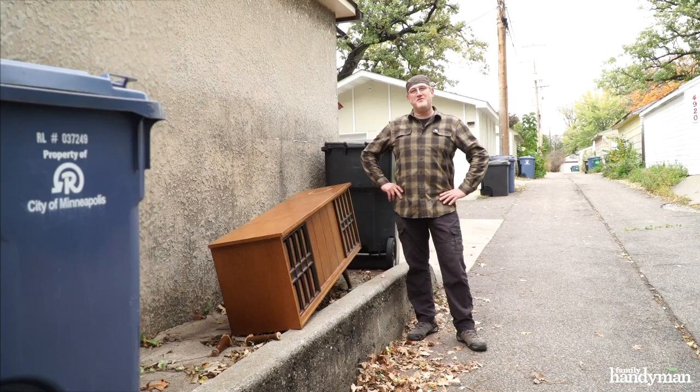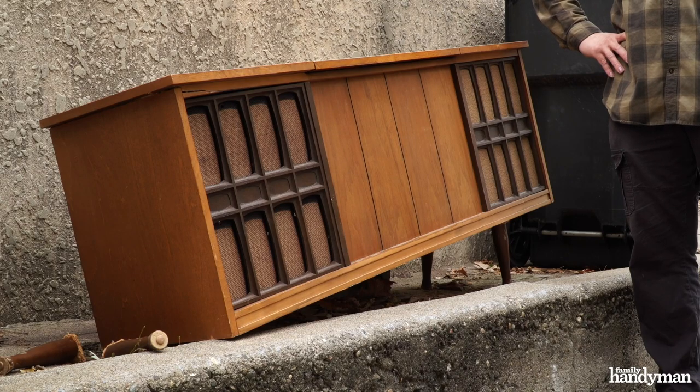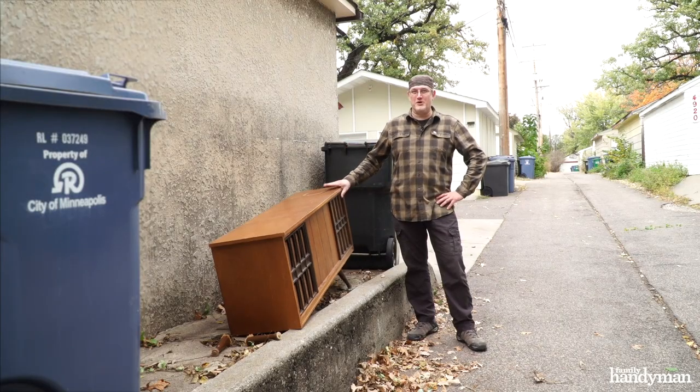Hi, I'm Jay with Family Handyman. I was taking out the trash the other day and look what I found. This is a bonafide Sears Roebuck console stereo. Now, it's in pretty rough shape, but I am going to bring it back to its former glory.